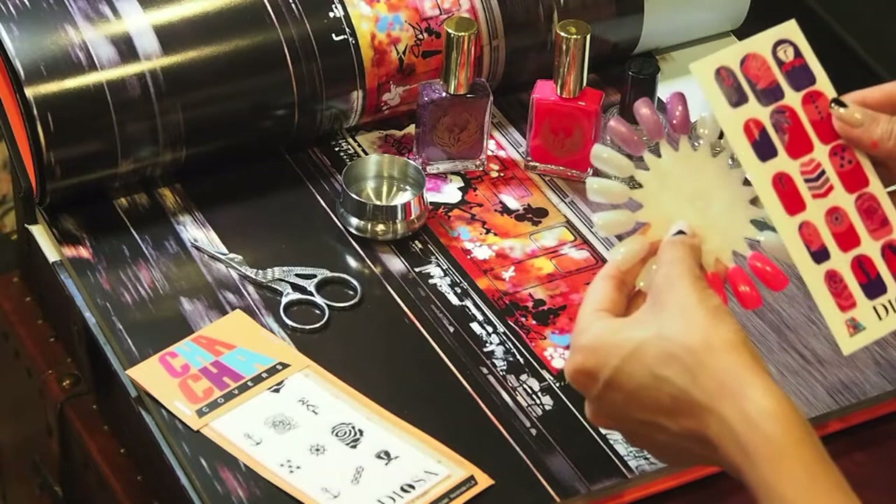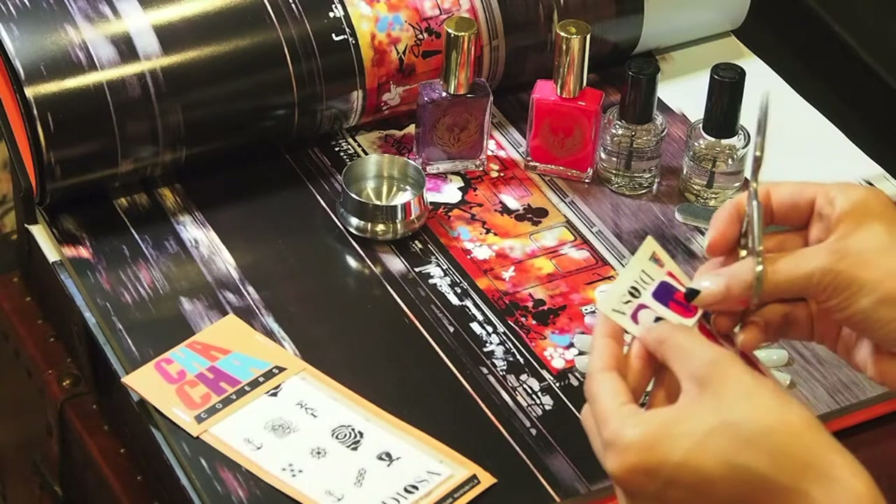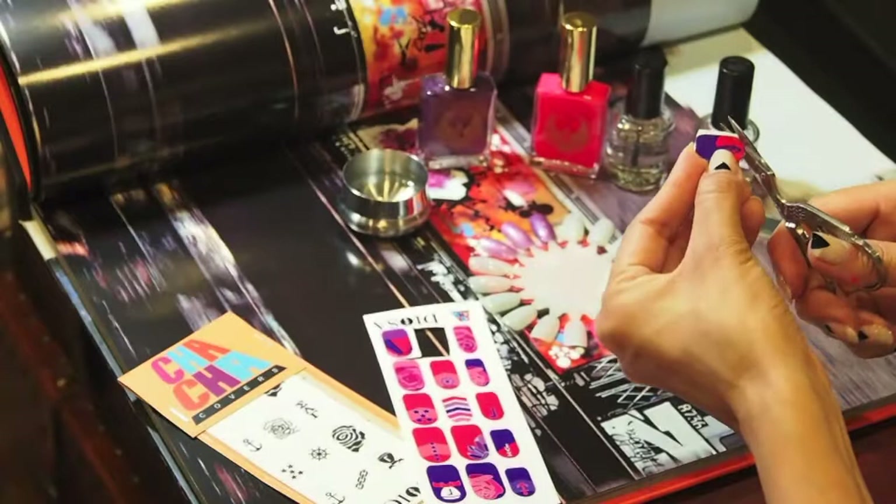Cut out the color decals exactly according to the shape and the design. Cut around that white part — if you leave the white part on there it's going to actually show up on your nail.